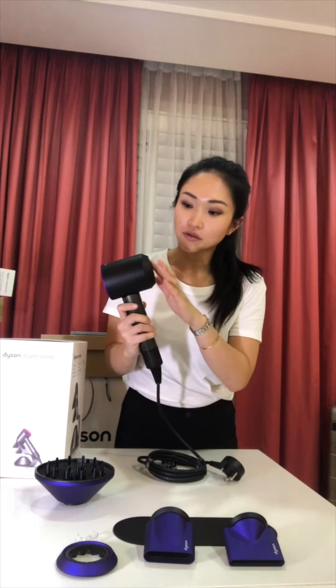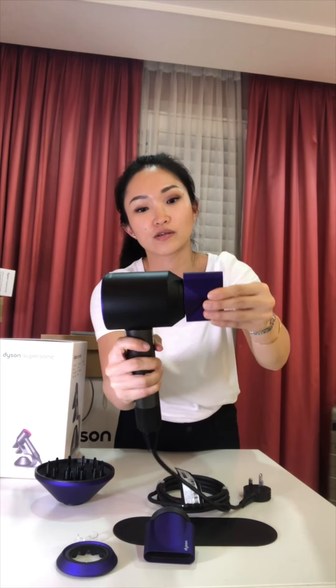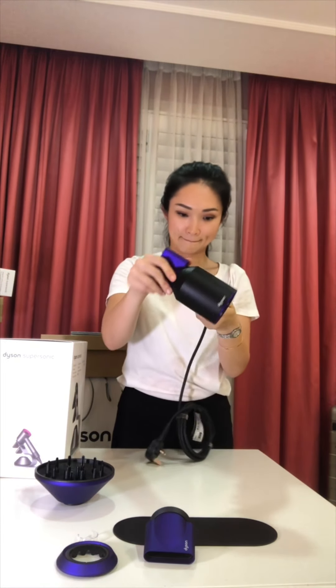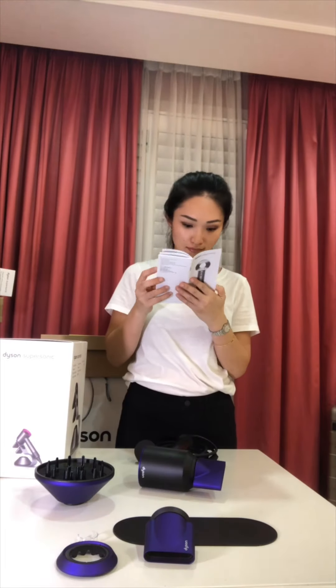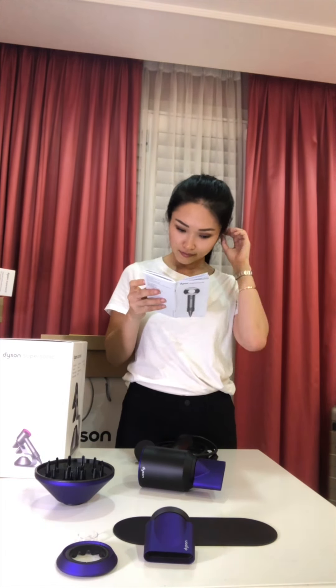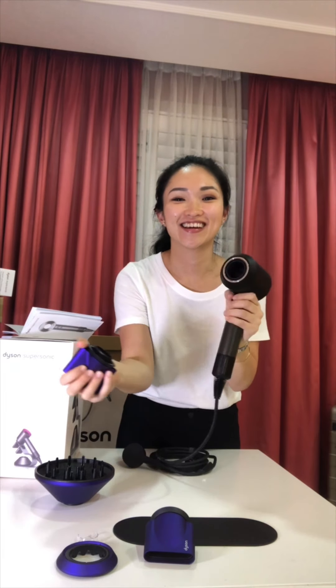This is what the hair dryer looks like. It has a magnetic strip here, so when you attach one of the nozzles it just clips on relatively quick and easy. When you pull it apart, I thought there was something you had to press to release the nozzle, but actually you don't — that's only for the Dyson Airwrap. You just have to pull harder. Silly me!